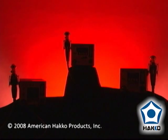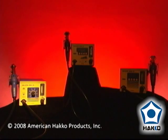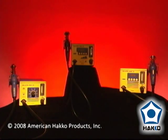Introducing a new generation of SMD hot air rework systems: the FR801, FR802, and FR803.